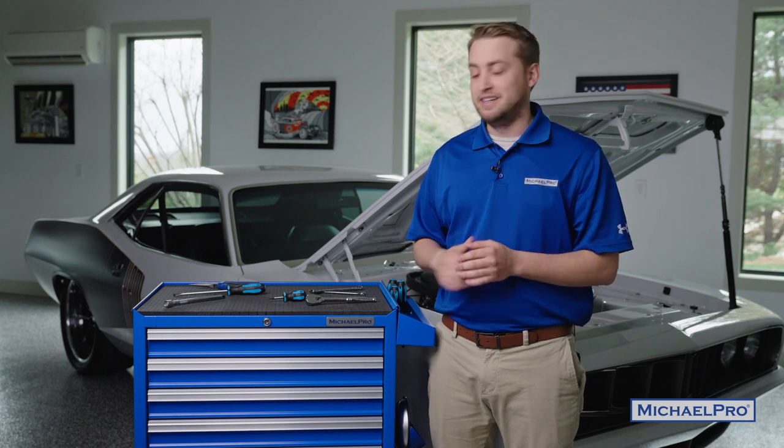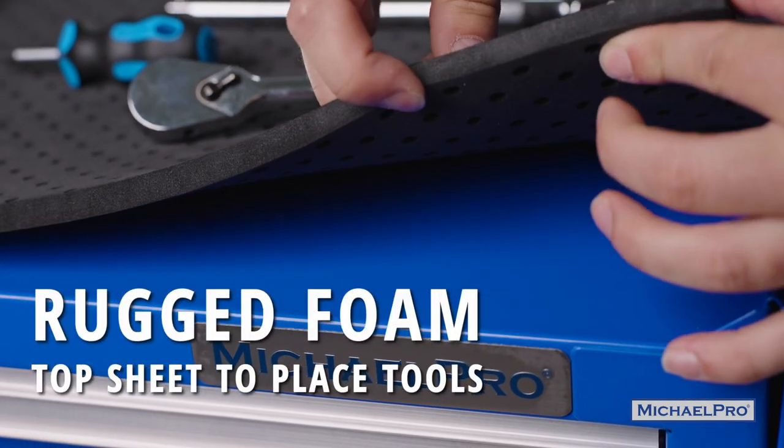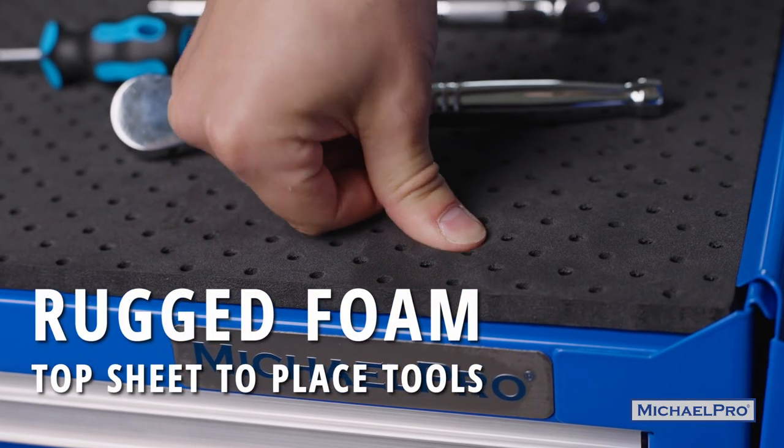Another feature that we've taken a look at is the foam mat on top. The old foam mat that we used deformed quite a bit whenever you'd put tools on it. This new upgraded foam mat springs back to life anytime you use it, so it'll be good for years to come.